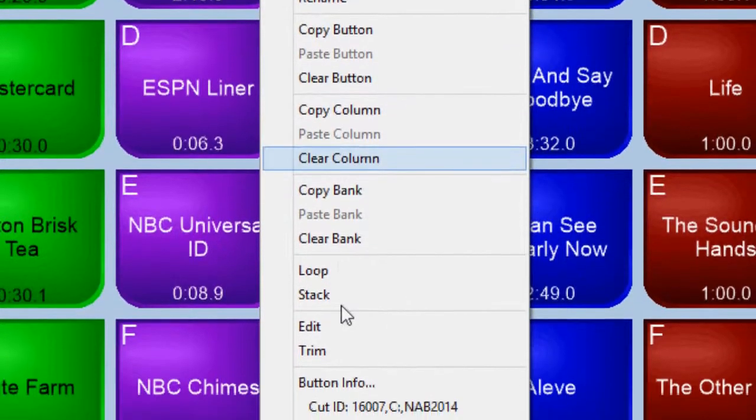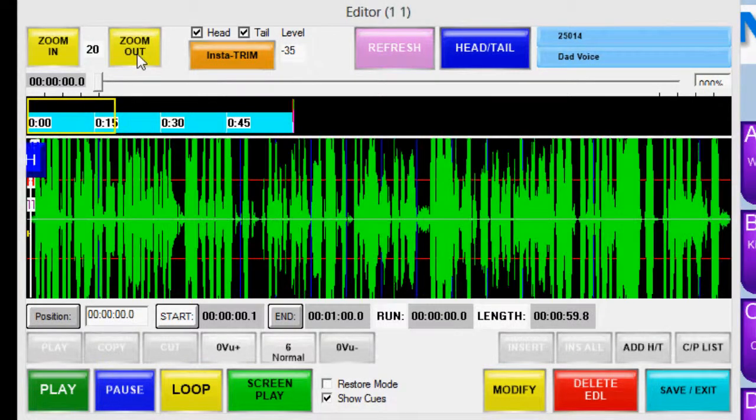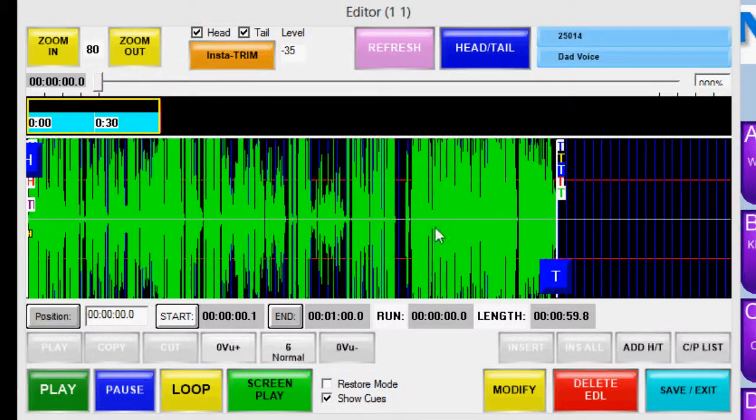Set the asset's head and tail cues with a single click of the mouse, or launch the built-in editor to view the waveform and set a variety of cues, cut, copy, and paste.